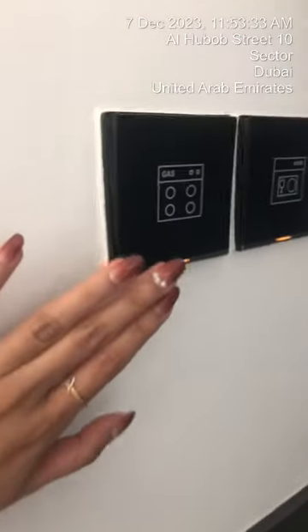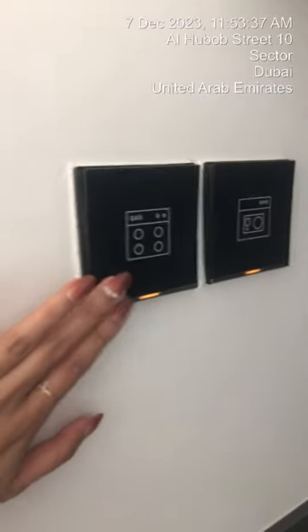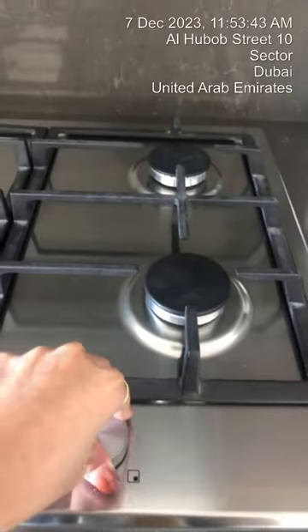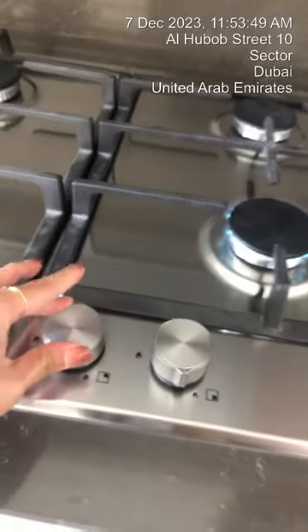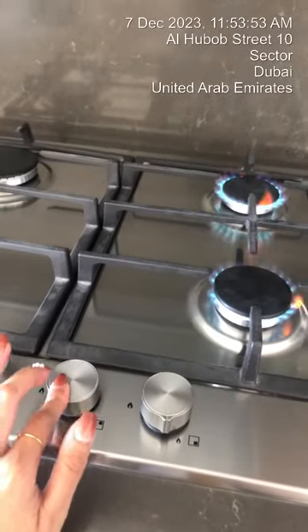Once that is on, open the gas stove switch, and then to operate, press and turn it towards the left, and then let go. Press, turn it towards the left, and then let go.